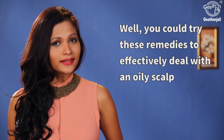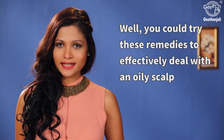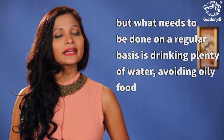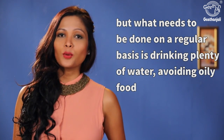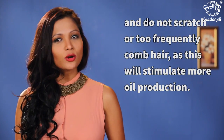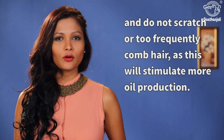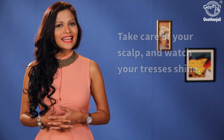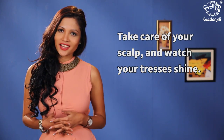You could try these remedies to effectively deal with an oily scalp, but what needs to be done on a regular basis is drinking plenty of water, avoiding oily food, and not scratching or too frequently combing hair, as this will stimulate more oil production. Take care of your scalp and watch your tresses shine.